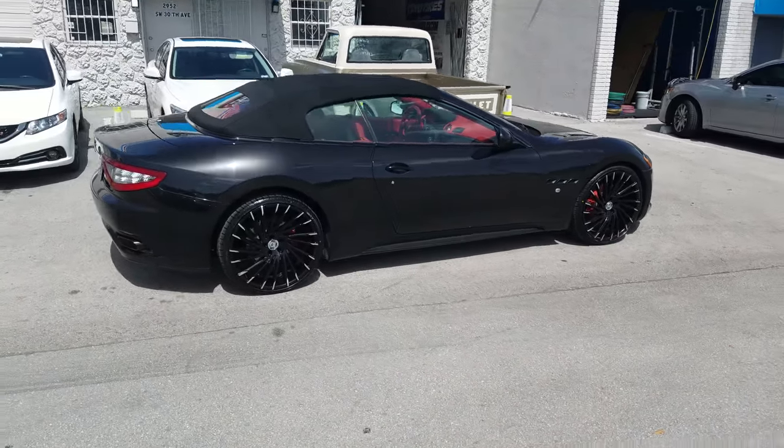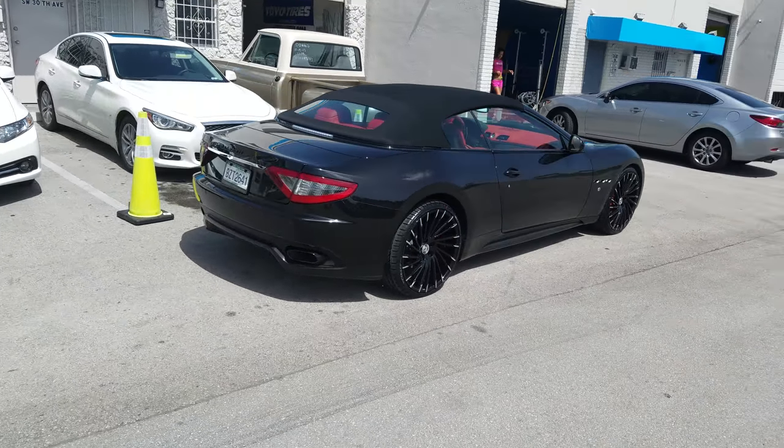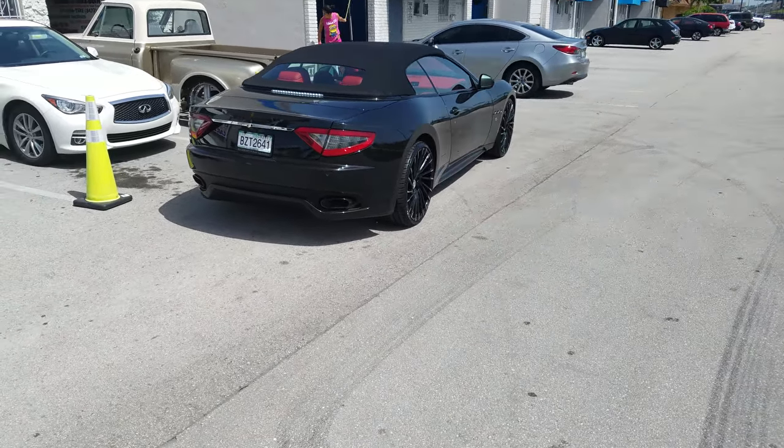It's a 10-inch wide wheel, so you can't go any bigger than the 295 on the 10-inch wide. Great-looking wheel. The offset is right — it sits very much flush with the fender. As you can see there, nice-looking wheel.